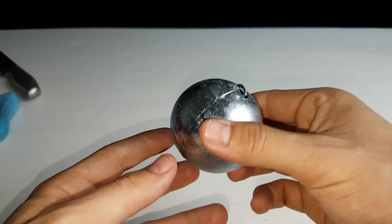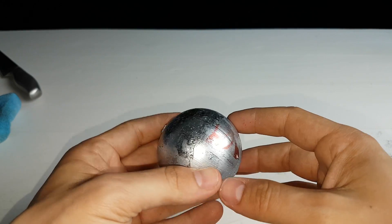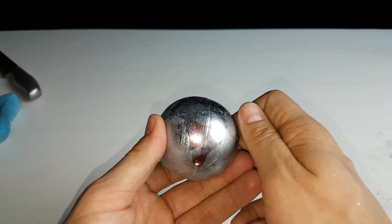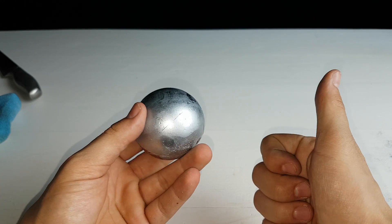This is how the ball looks at the moment — this is unpolished. Well, technically I cannot polish it because the melting point of gallium is too low. I think it turned out pretty nice. I'm going to clean it up and then we will see the result — be right back.